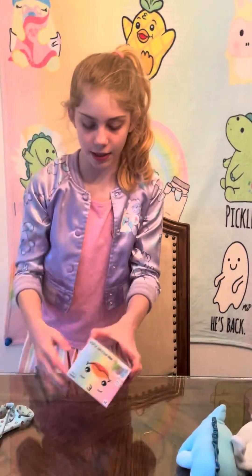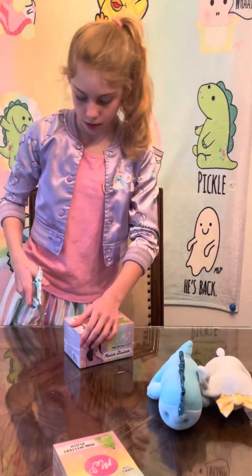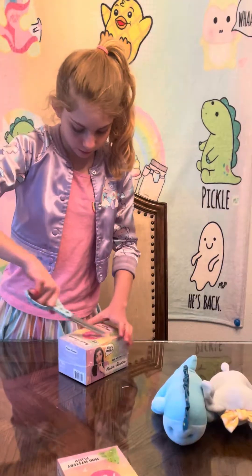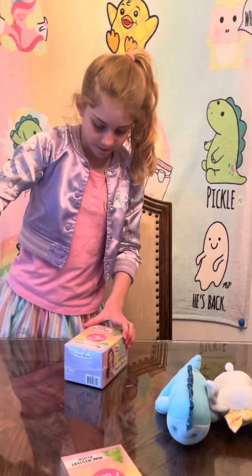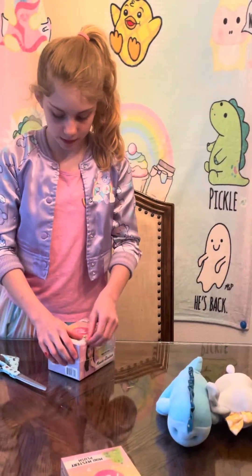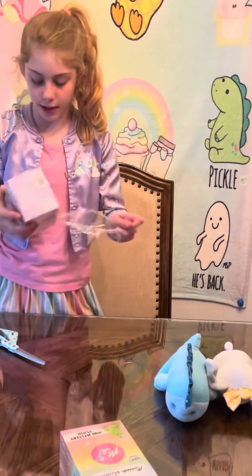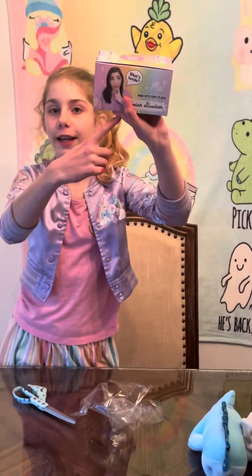Also, this is a full-length video! Yay! Mariah Elizabeth is my favorite YouTuber, and she's really good at doing her job. This is her face.